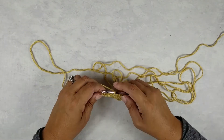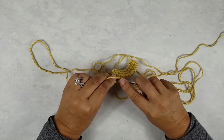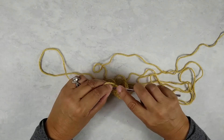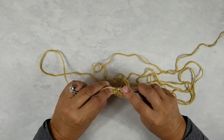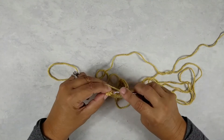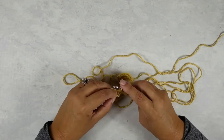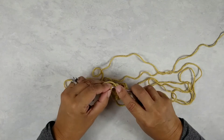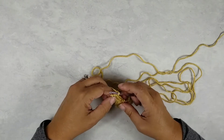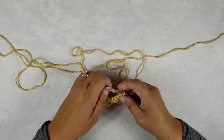Then turn your work, because now we're working the waistband, not the body anymore. Go ahead and back loop single crochet into the next four stitches, and then regular single crochet into the last stitch. If you need help with these stitches, there are individual videos for each stitch — you can look through the library and find those.